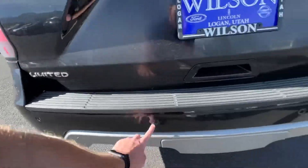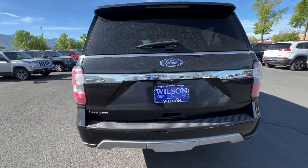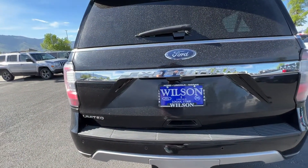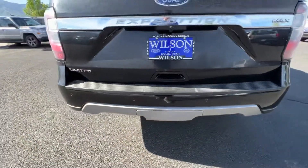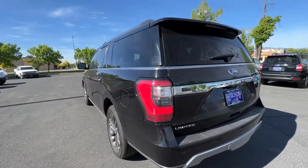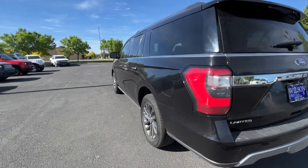Here are the parking sensors on your back as well, so same thing as you're backing up — if it gets too close to anything it's pretty hard to back into things. You also have a backup camera here, it's gonna help you with seeing everywhere you go when you're backing up. And then under here you do have a tow hitch, so if you have anything you want to tow — being an Expedition it's a Class 4 tow hitch so you can tow really heavy on there with the Expedition.